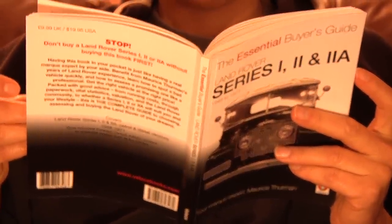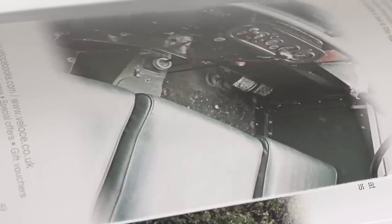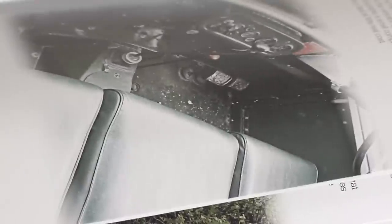What this book will cover is getting you to think first of all, instead of just rushing out and buying something. You can read this in a day, or if you're a quick reader half a day, and it'll cover the major points that you need to know.